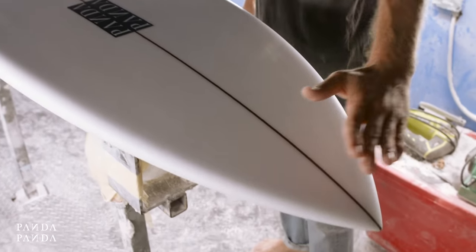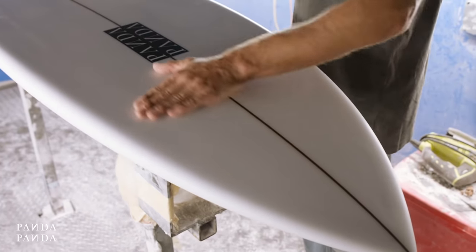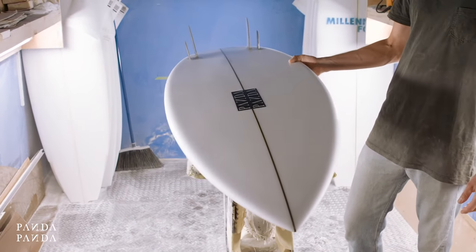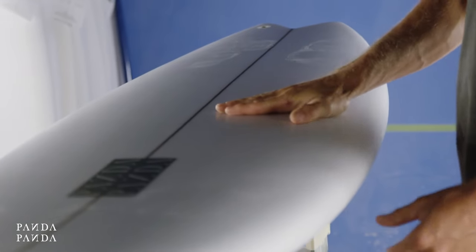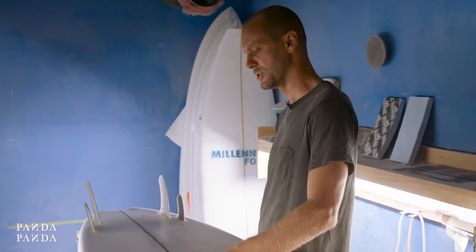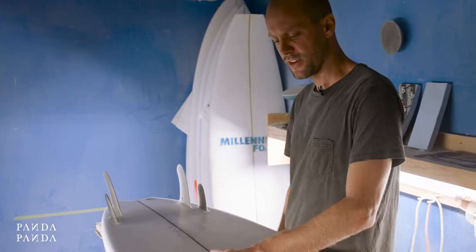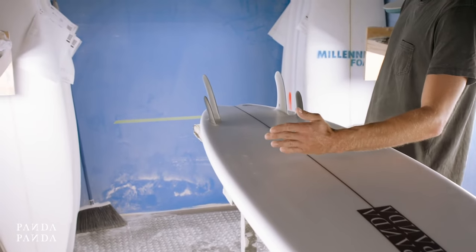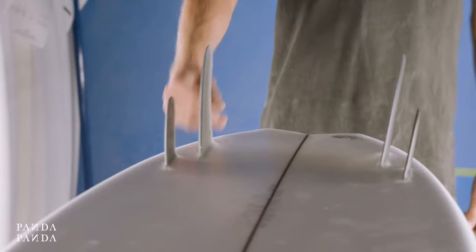We have a slight roll V through the entry. Because of the flat nose rocker, you want to keep this entry rolled. It helps cut through the chop and stop any catching.